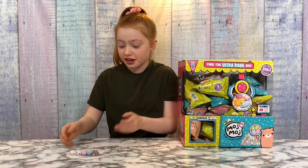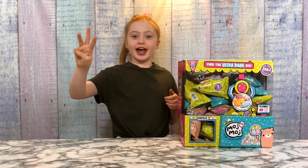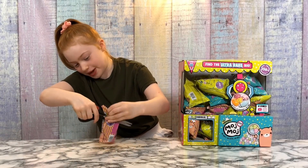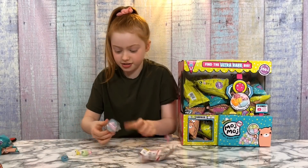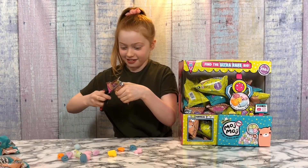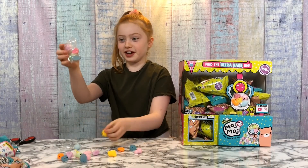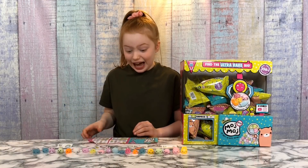That's my first pack open and I love them so much. Now I'm going to do the 60-second challenge — we've set the timer to one minute, three, two, one, go! The packaging on this one looks different. I've just unboxed 20 Moj Moj, which is four packs, in 60 seconds.